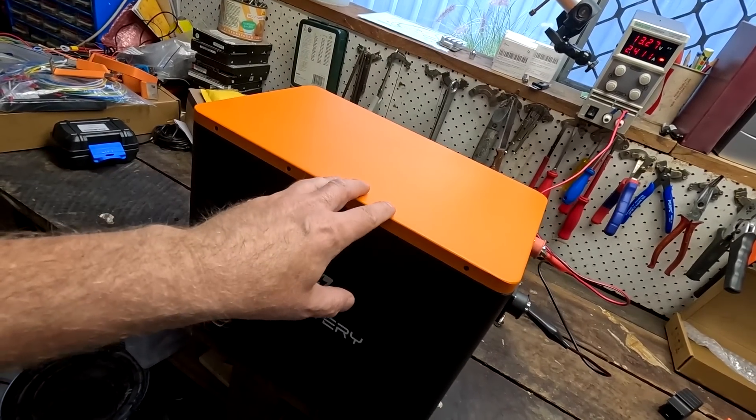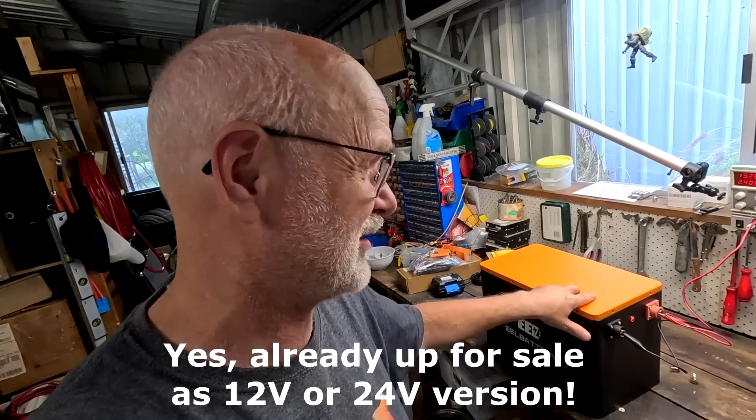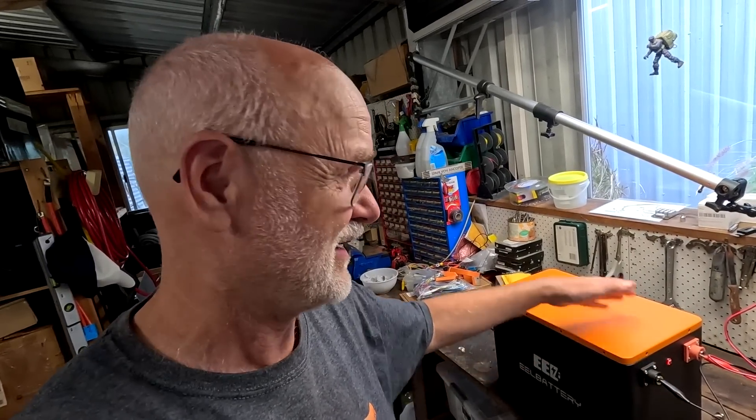The build takes maybe 45 minutes maximum and you don't even need a manual — it's that easy. If this box is already available on the market I'll link it below. If you're looking for a 12-volt DIY battery box, it takes cells from 200 to 280 all the way up to 320 amp-hours — I used the EVE MB31, works and looks beautifully. Thanks so much for watching, thanks for all your amazing support, donations, and channel memberships. Stay charged, stay safe, and see you in the next video!